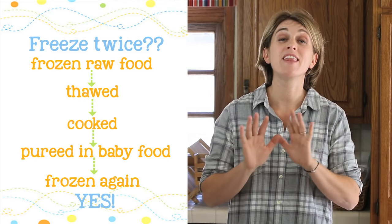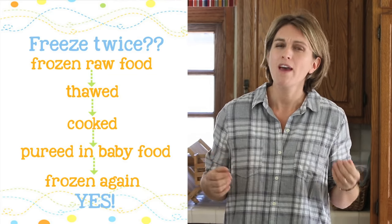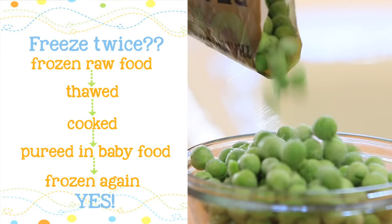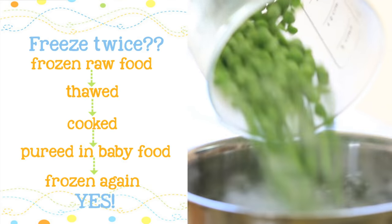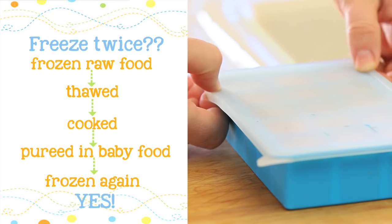Can I freeze a baby puree that has been prepared using frozen ingredients? We all know the rule 'never freeze twice,' but what about a fresh or raw ingredient that has been frozen, never cooked, then thawed, cooked, transformed into a baby puree, and then frozen? In this case it's a yes. The concept is that you never freeze an ingredient that has already been cooked and frozen — that's a no. But if the ingredient has been frozen from fresh, like fruit or vegetables, or raw, like meat and fish, then it can be thawed, cooked, and frozen again without any issue.